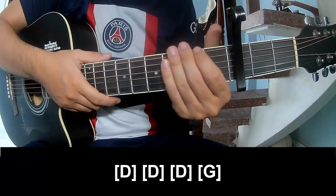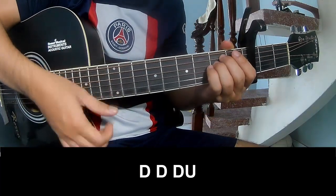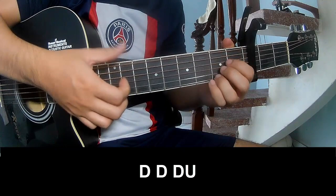This strum pattern is the same way for the verse track. For the pre-chorus, we'll play: down, down, down, up, down.